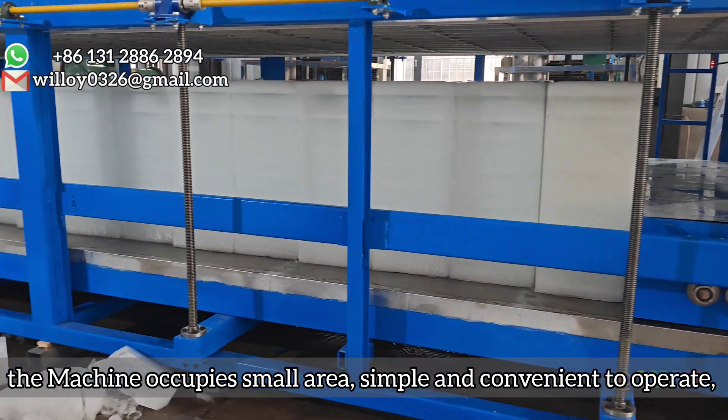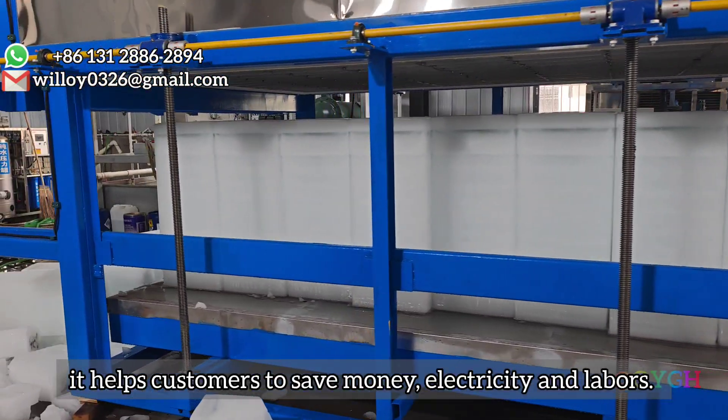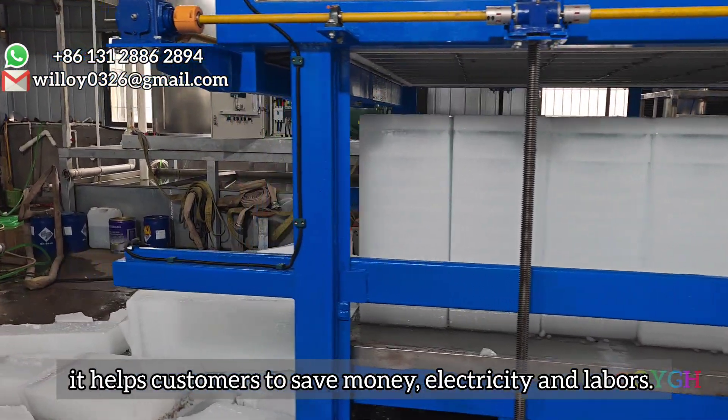The machine occupies a small area and is simple and convenient to operate. It helps customers save money, electricity, and labor.